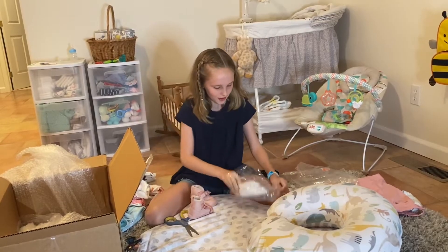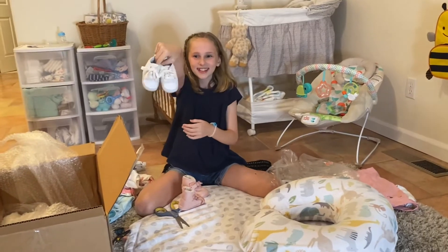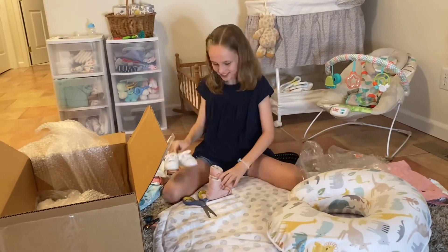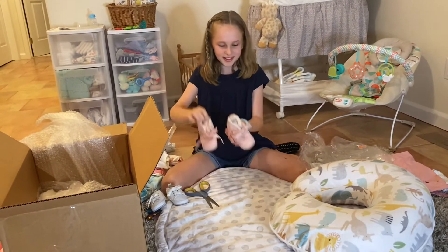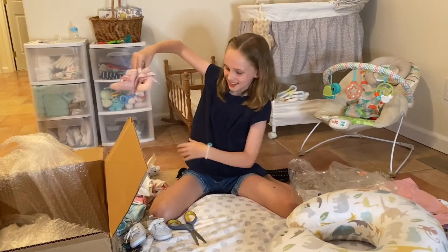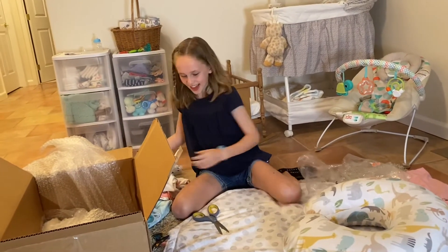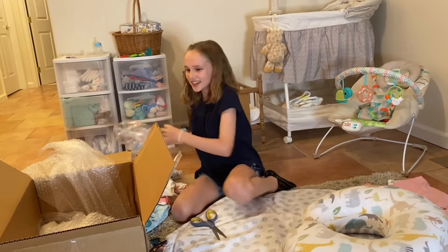Now for the shoes, I'm so excited! First we've got these little sneakers — they're so cute, oh my gosh! And we got these little furry pink boots which will match a lot of the little outfits. They're just so cute!